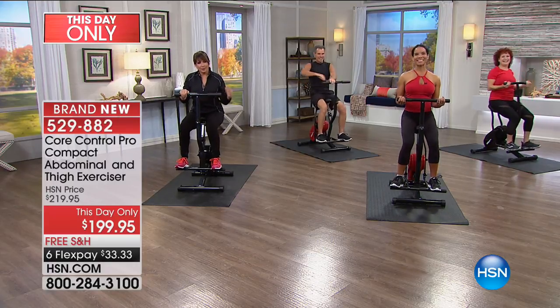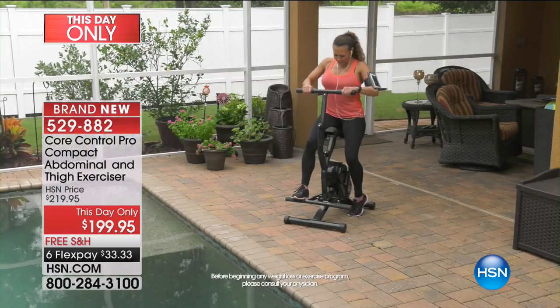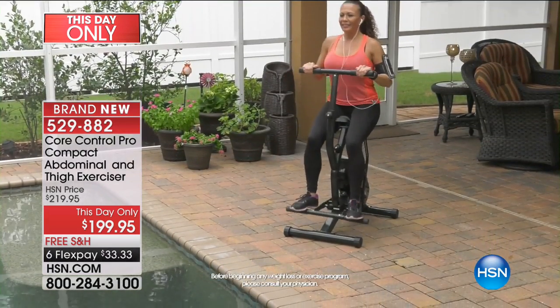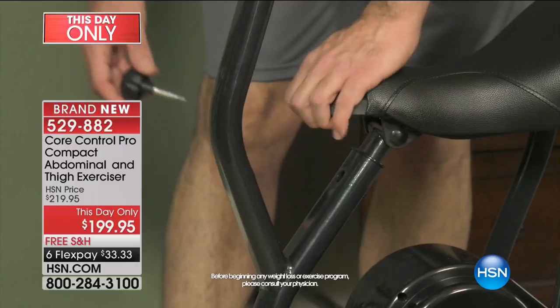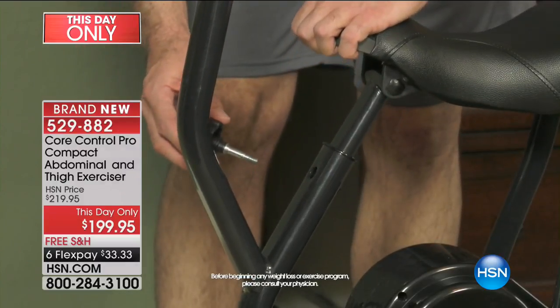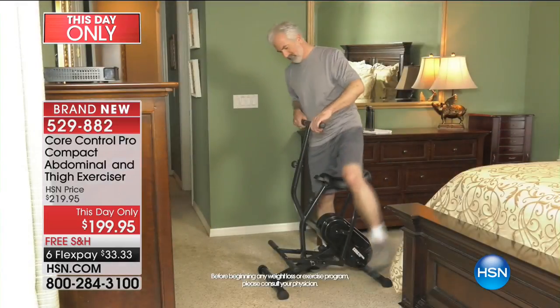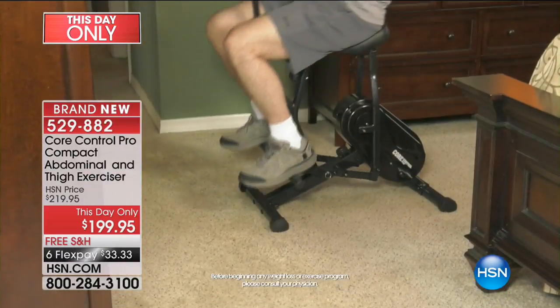It's an abdominal and thigh exerciser, but I want to rename it. I want to call it the whole body arm toner, belly buster, thigh slimmer, and glute getter. Six months at $33. I have to tell you, it is a new obsession of mine.